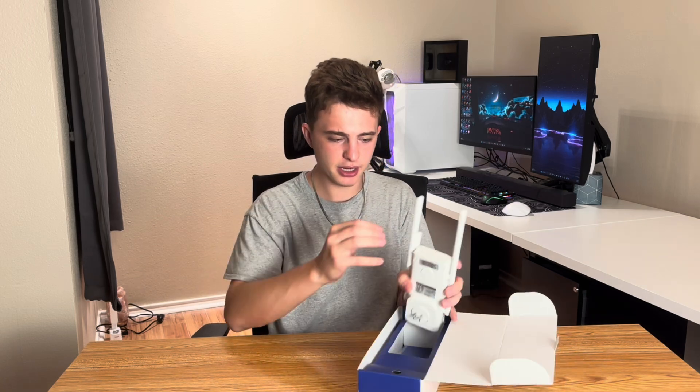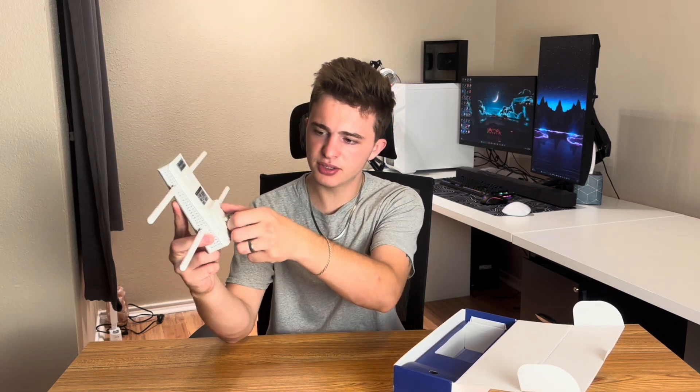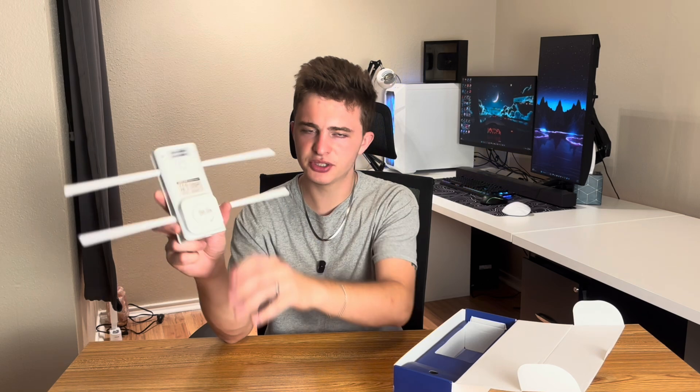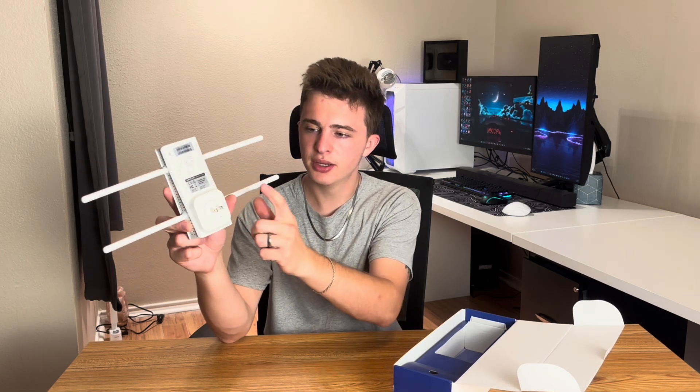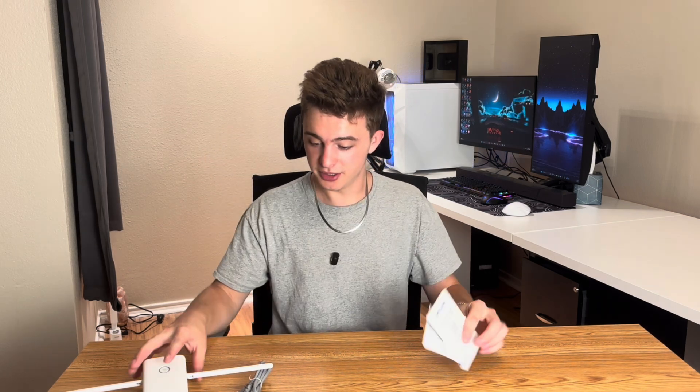So in the box we have the actual Wi-Fi extender. It's about the same size as a really small router, but it just plugs right in and it looks like you guys could even switch that out for a different power adapter, which is pretty cool. We also get an ethernet cable just in case you guys have ethernet wired in your house, but we're going to be setting this up completely wirelessly. And then the only other thing you get is this user guide — basically every single thing that you guys get in the box.